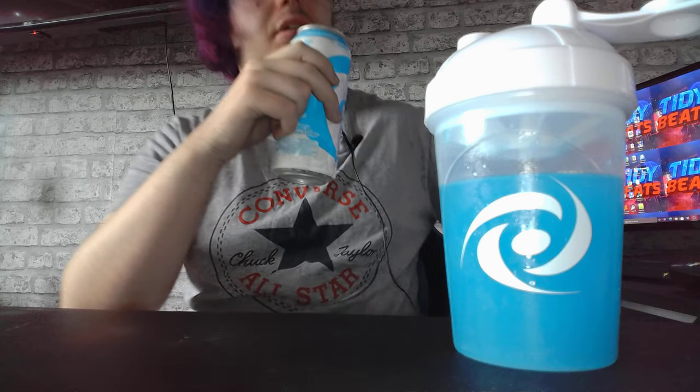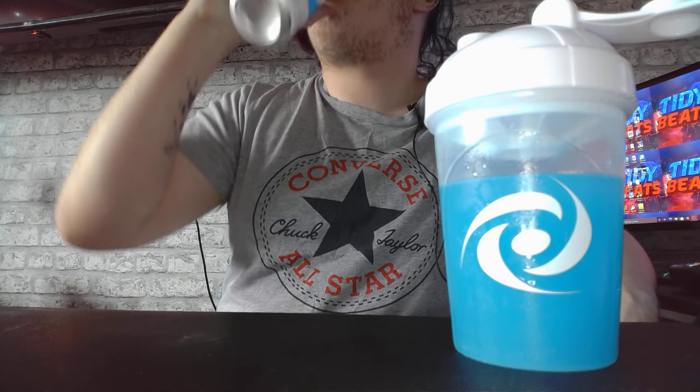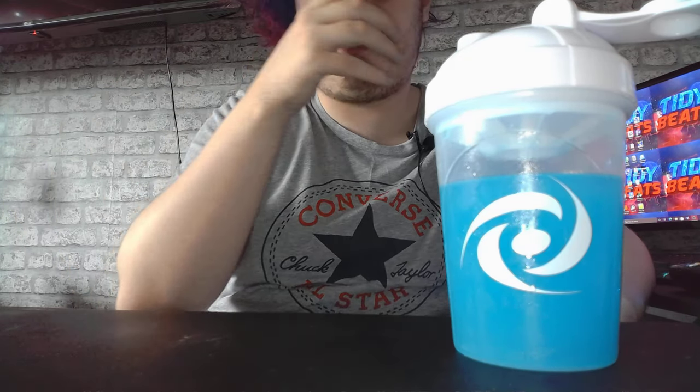Sweet blueberry taste — nice. As you know, guys, these cans are carbonated. I could drink this — it's definitely giving me the energy I need today, I'll tell you that now. Quite a padded form — non-carbonated — nice and sweet, love it.